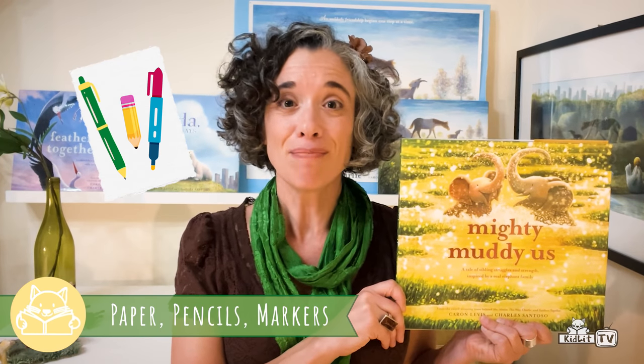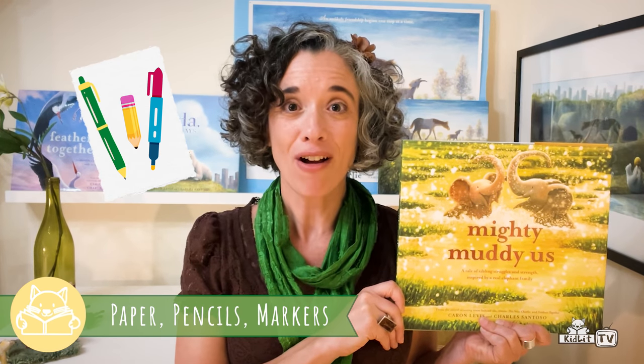Speaking of mighty, I think it's time for our mighty special drawing lesson with Charles. So let's get some paper, pencil, markers, and get ready to draw. I'll show you my drawing after, and maybe I'll get to see some of your drawings too. So let's call Mighty Charles!